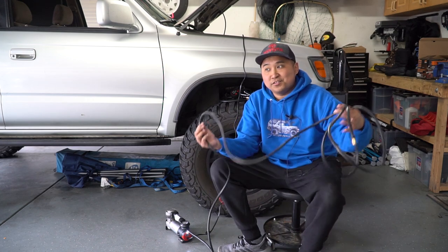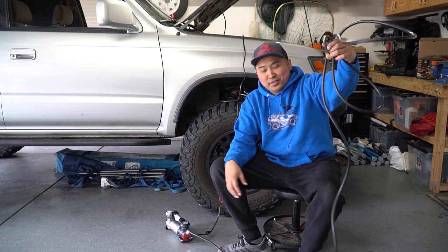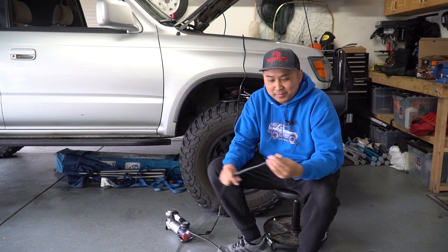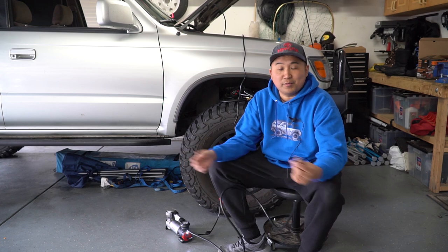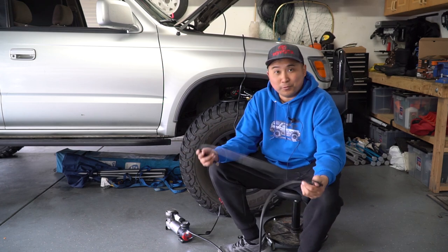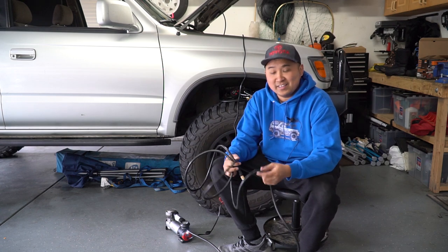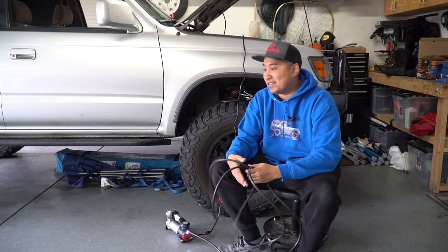Another potential con is that the air hose is really long and it kind of gets in the way a little bit. You probably don't even need this much hose — six feet is probably all you need. But it came with a 10 or 12-foot hose to accommodate all kinds of vehicles. For our 4Runners you probably don't need that much, and you'll notice it's a little cumbersome to put back in the bag because there's so much hose. But I guess having more is probably better than less.